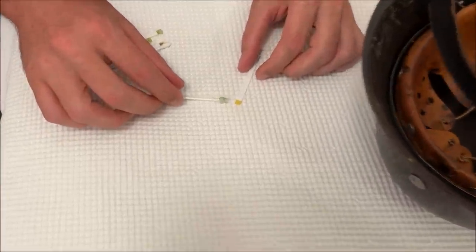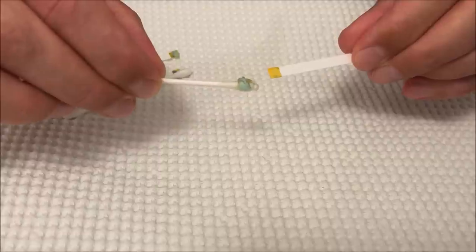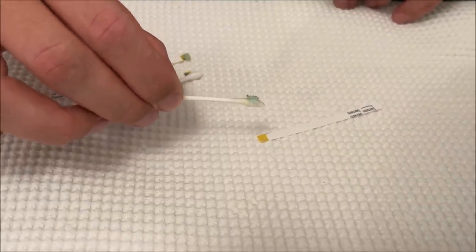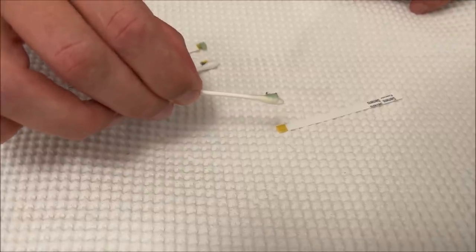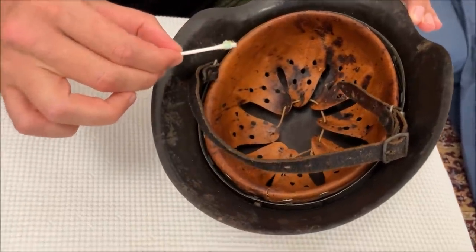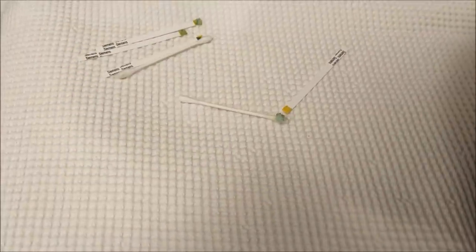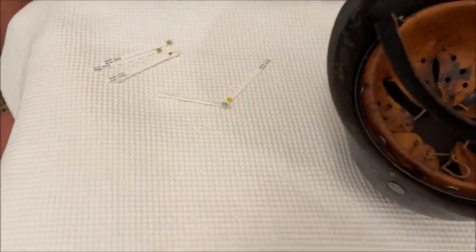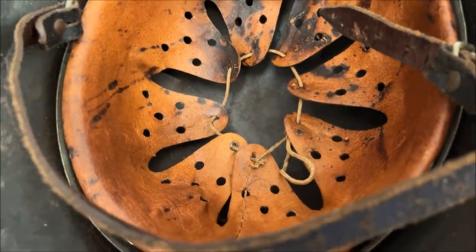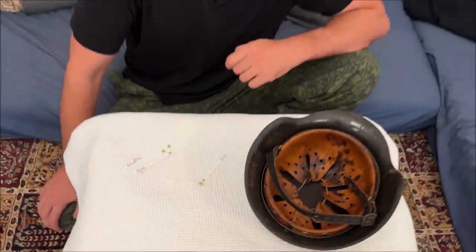A few minutes later — the q-tip and test I used to rub the helmet: the test remains yellow with a very slight greenish tint, but the q-tip itself became quite frankly green. So apparently the test is positive after all, just took a few minutes. It's only slightly positive because only a very small quantity of hemoglobin came off the inside of the helmet. I would conclude that this proves there is some hemoglobin in this helmet, and considering its history we can reasonably say it's probably human blood — which doesn't mean all the rest of the story is true, but it certainly gives it some credence.